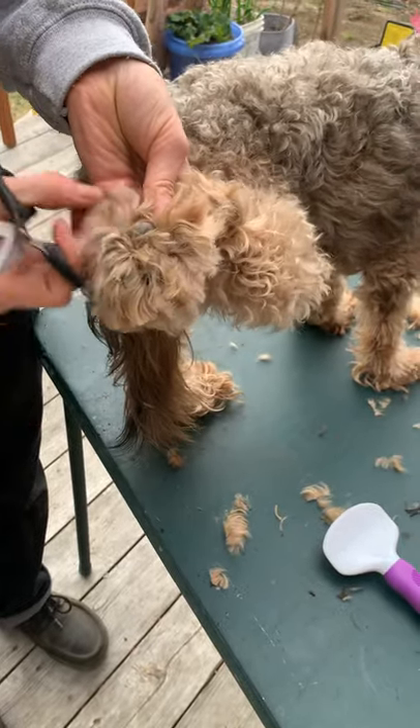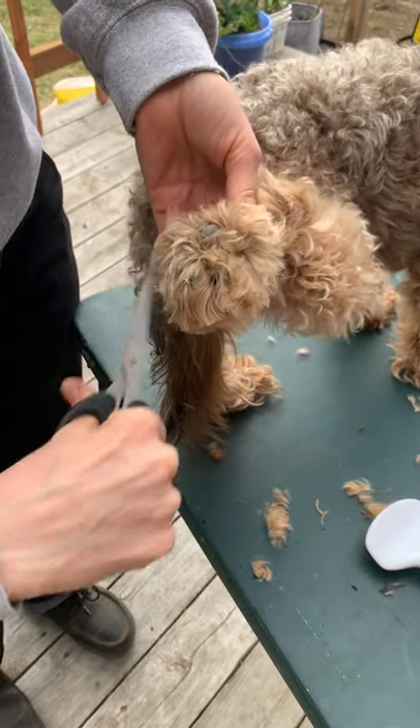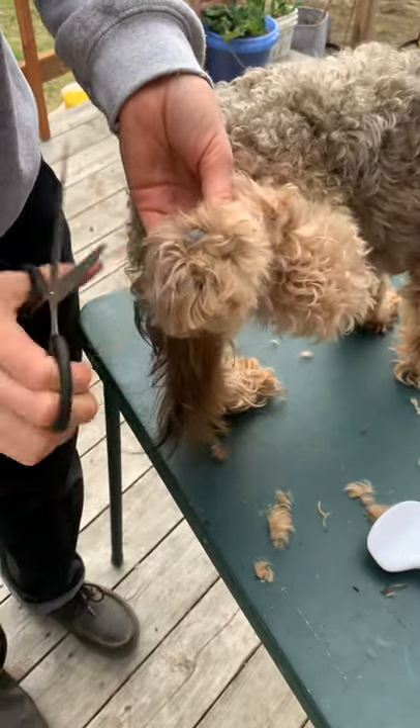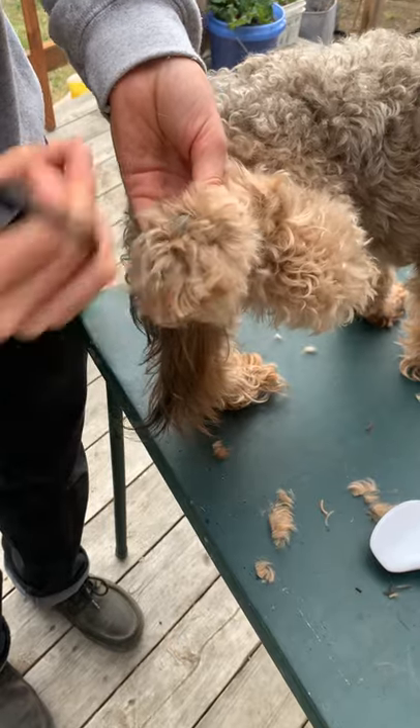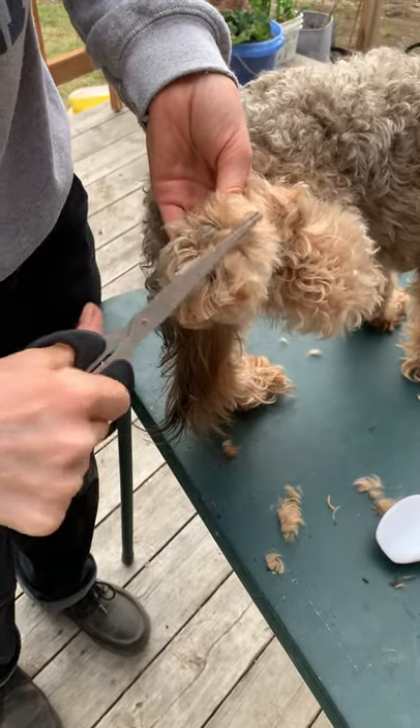When he goes from having a lot of hair there to then going bald, that can cause some sensory issues with his paws on the ground. But maybe one day we'll go bald.